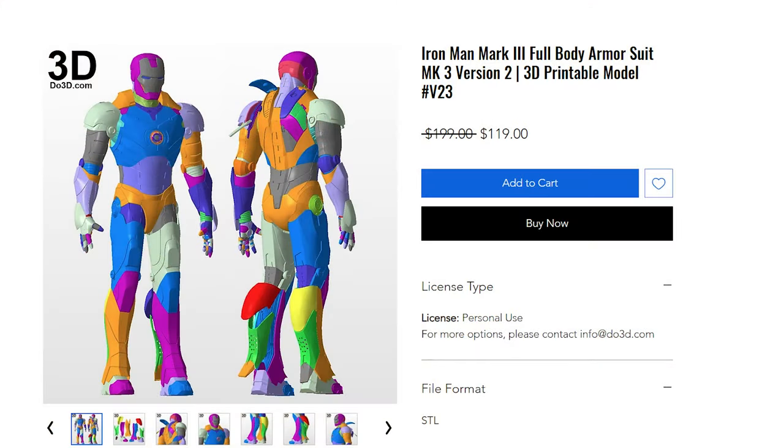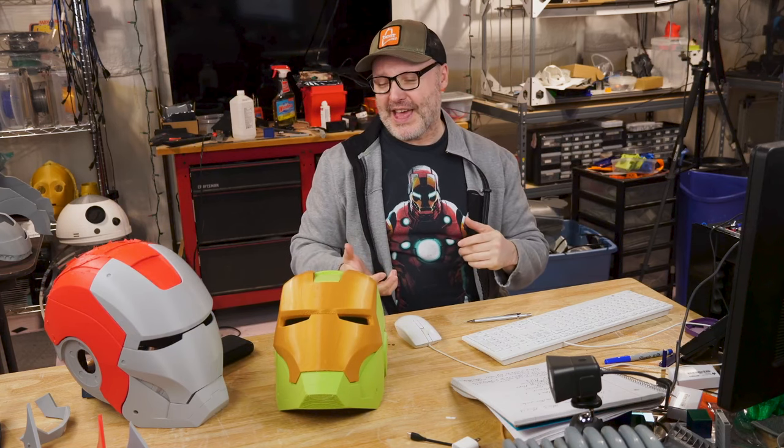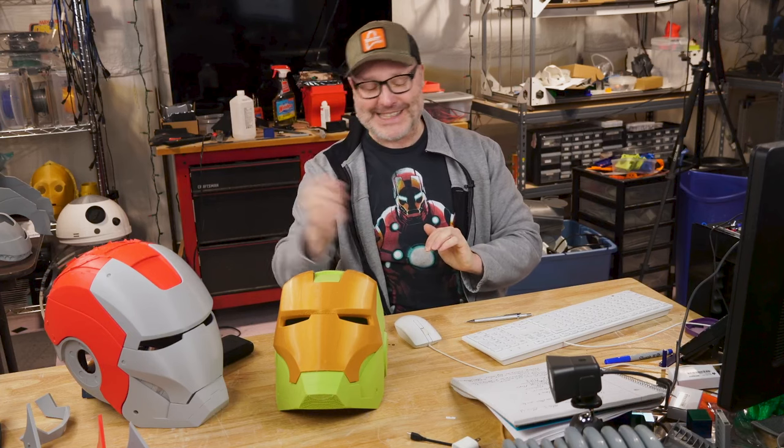The first place I went for files was DO3D for the Mark III. This is the DO3D Mark III helmet — I printed several of the pieces and, like any other newbie, I was excited to start printing. I discovered really quickly the importance of scaling and sizing to make sure these things fit you, but we'll get to those lessons later.